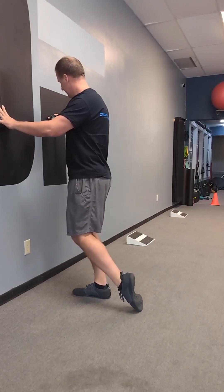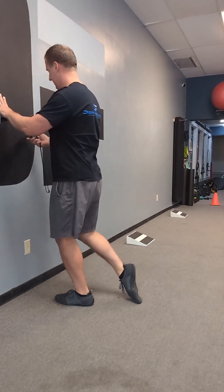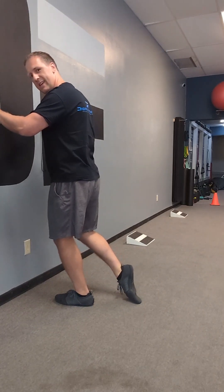Find the wall, find a chair, something to balance on. Switching feet — again, 15 seconds or 10 reps. Nice and easy. You're going to feel a little bit of a stretch on the top of your ankle joint.